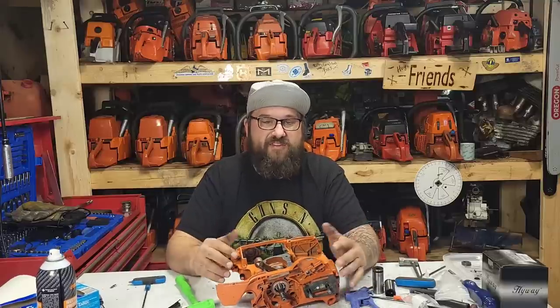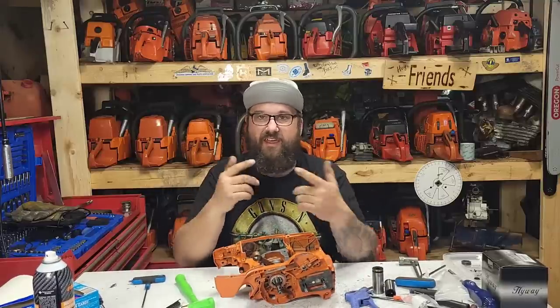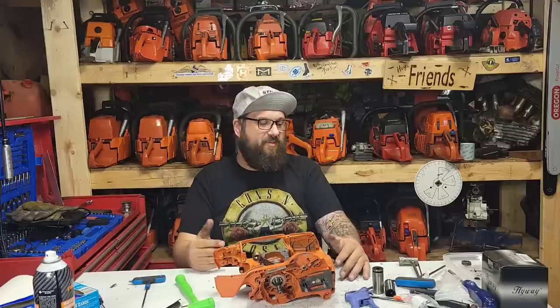Rebuild your bottom ends — it's not difficult. You do need a heat gun and a case splitter, but once you get that stuff you have it and can keep reusing it. Thanks for watching, take it easy.